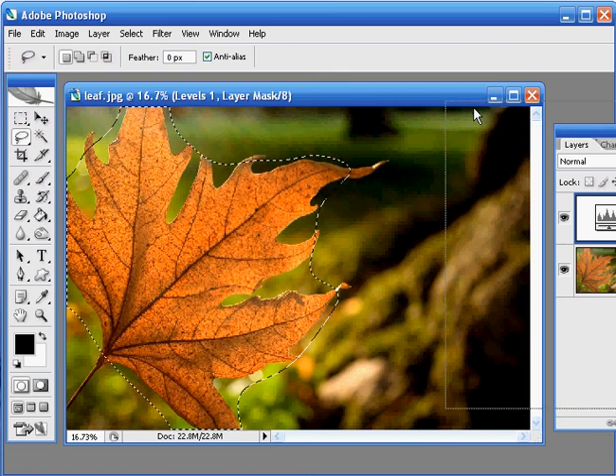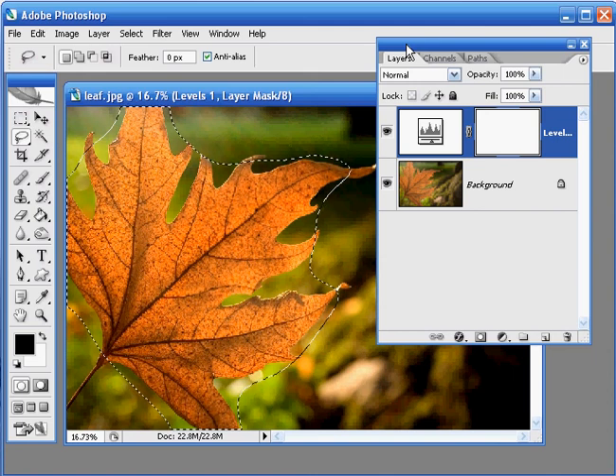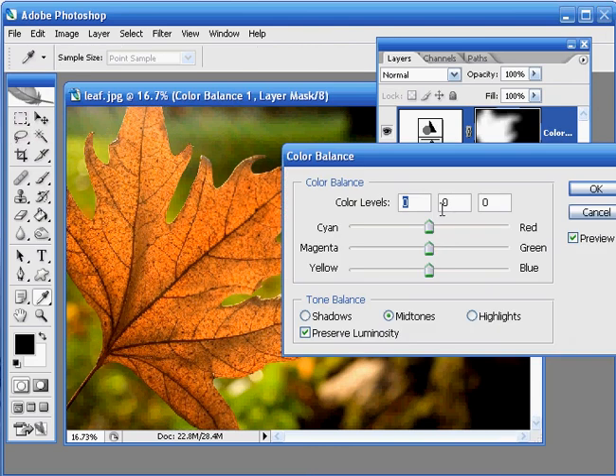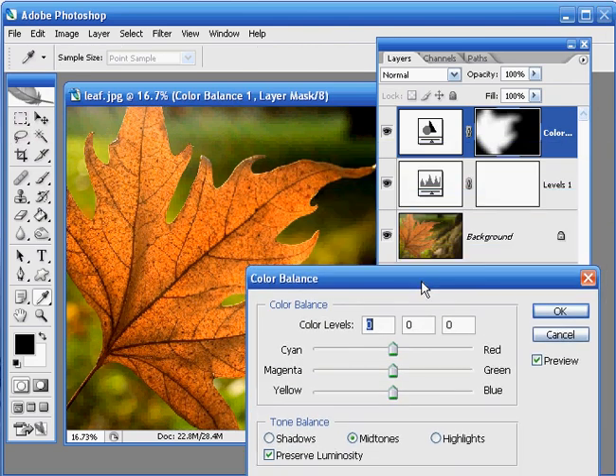I'll just bring the Layers palette back onto the screen now. We're going to add another adjustment layer, so again go down to the Create Adjustment Layer icon and click on that. This time we're going to use a Color Balance adjustment layer — select that and release the mouse. Because we had a Feathered Selection active on the screen, Photoshop has taken that and turned it into a nice layer mask for us, so any adjustments we make will only affect the leaf itself.